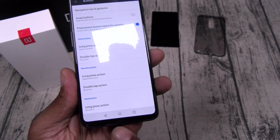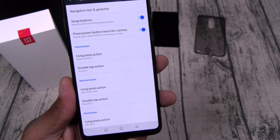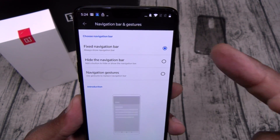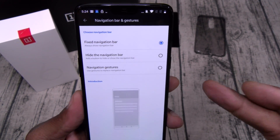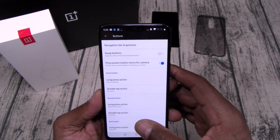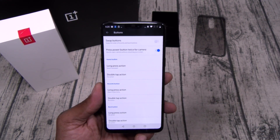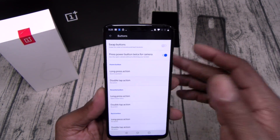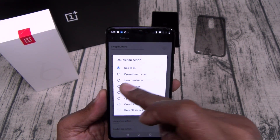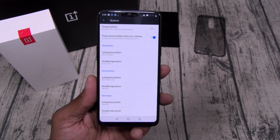You can swap the buttons on the bottom — I like back button on the left, but you can swap it to the right. For navigation, you can have a fixed navigation bar, hide the navigation bar, or use navigation gestures. You can set up your home button for different functions: long press goes to Google Assistant, double tap can activate voice search. Same thing with your recent and back buttons.